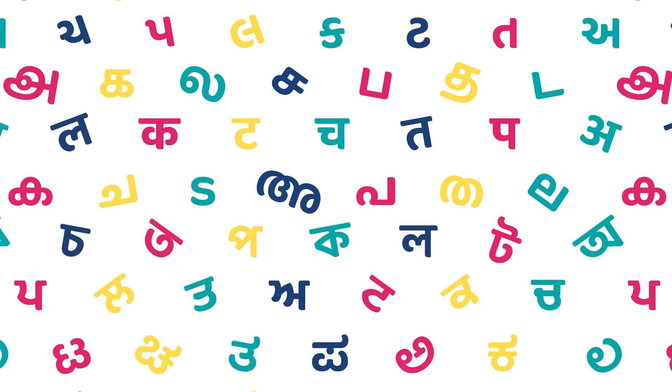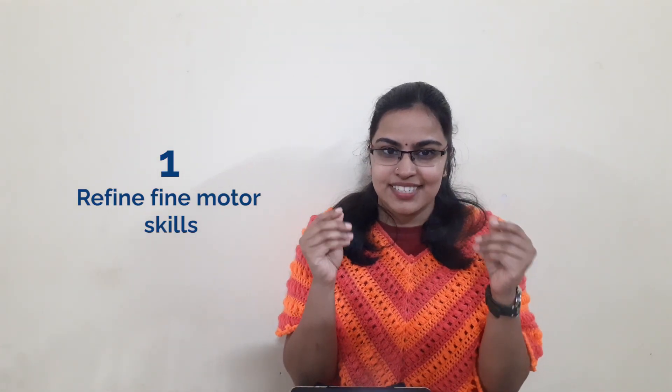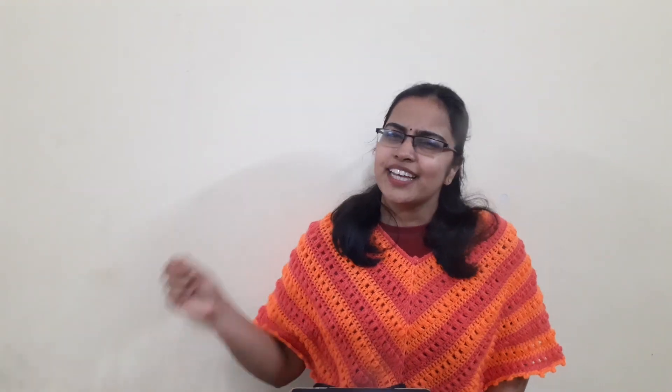The clay craft activity with Lippie Tiles has some noteworthy elements. Your young learners work on their fine motor skills by playing and exercising their fingers as they mould the clay. When they explore the texture and play with the clay, they are coding the shape of the letter in their memory — in ways that seem much more attractive to a little one than writing long pages over and over again.